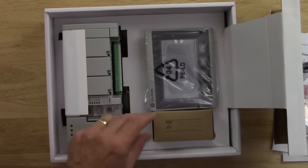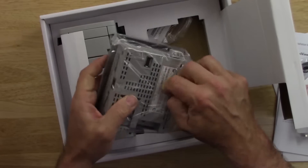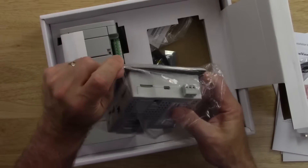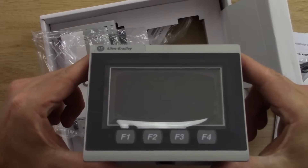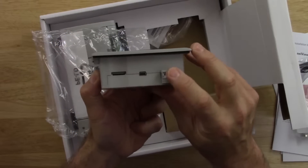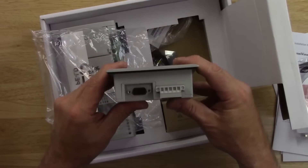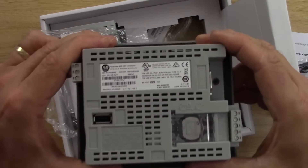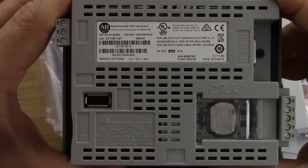Under the flap we have a USB cable and the Panel View 800. I have to say I like the looks of these Panel View 800s — they look nicer than the Panel View Components did, and they're a lot faster too. On the Panel View 800 we can see the power, SD, Ethernet, and RS-232/485 ports. On the back there's the label, a removable battery, and a USB port.